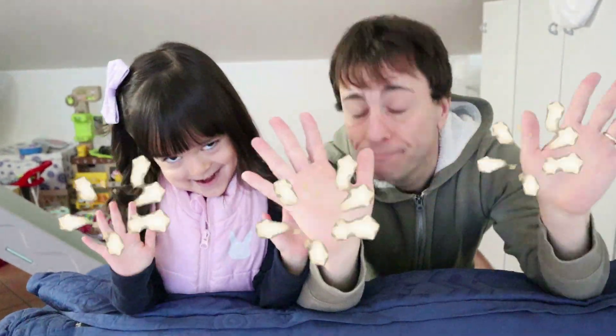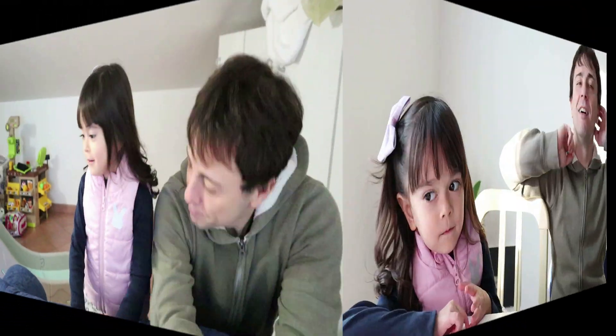Did you wash your hands? Yeah, all three. Okay, we can eat now. But mommy, why do we wash our hands every time we eat? That's a good question. Now I will show you. Let's go. So we are here. We're making an experiment to see how important it is to wash your hands every time.